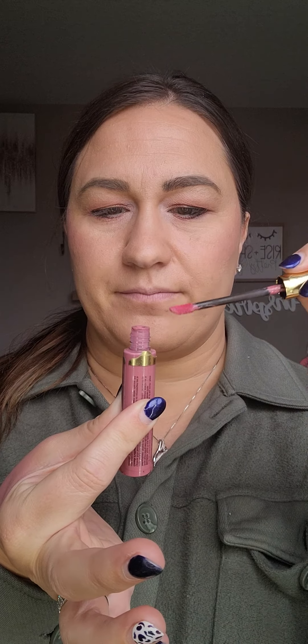Application tip for LipSense. Shake it up, take it out, and wipe off the little doe foot. You're doing three layers, so you don't need a ton on.